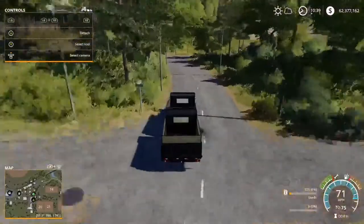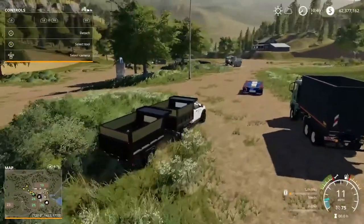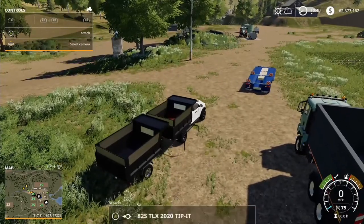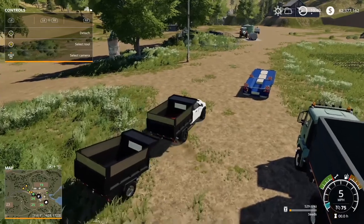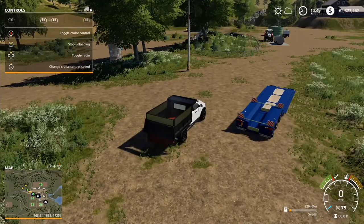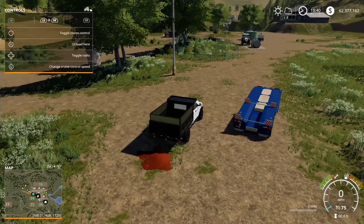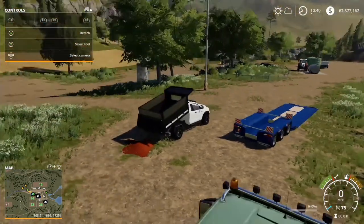Let's see if there's an option now to unload. There's no option — oh, there we go! Now there's an option to unload. So it wasn't unloading because we weren't on our own land. It works! Basically to unload, RB+LB gives you the option here, hit Y and then it unloads. So the tipper function is actually functional once you're on your own land.